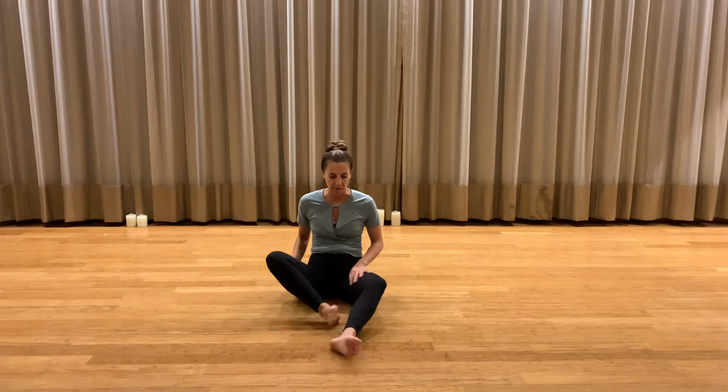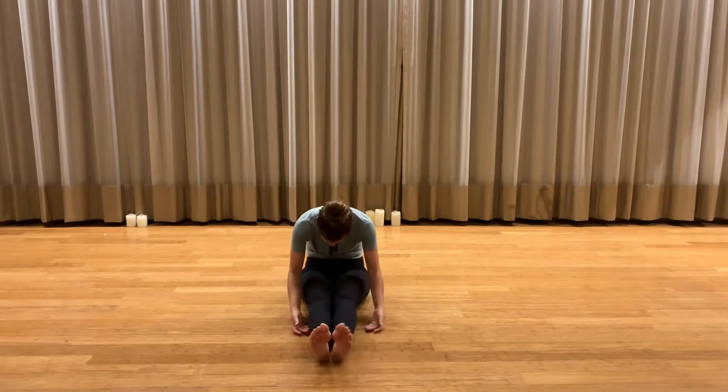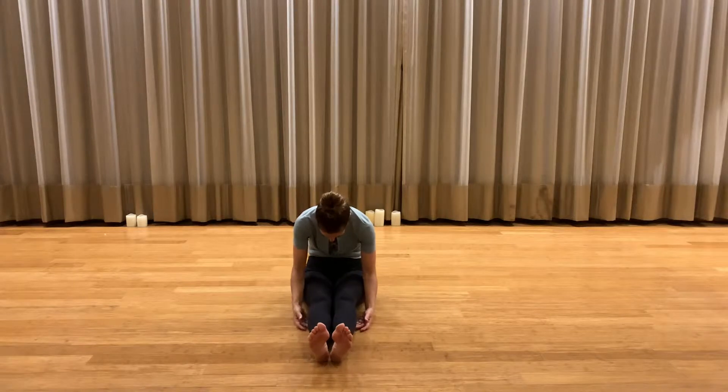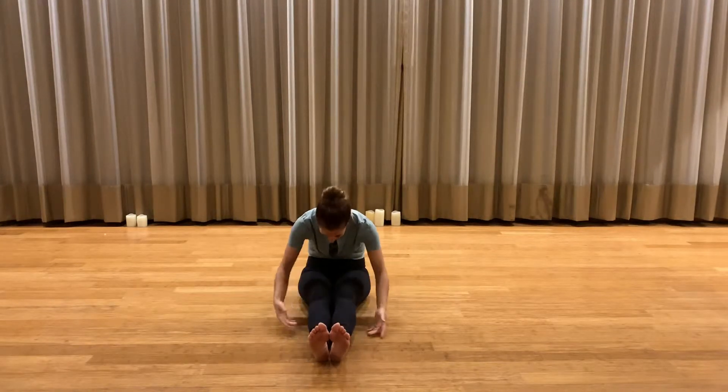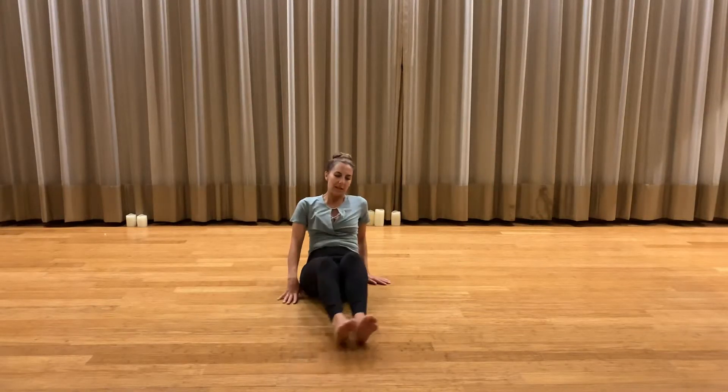After meditation, we came into caterpillar pose, or a seated forward fold. The cue was to put the palms up, backs of your hands down, because we don't want anyone grabbing or reaching. We were here for about six minutes, then came up and lay down on our back.